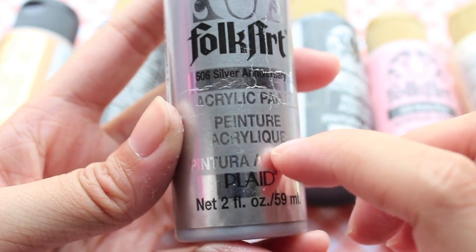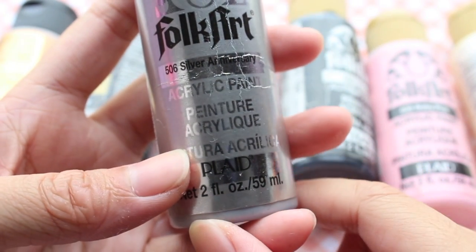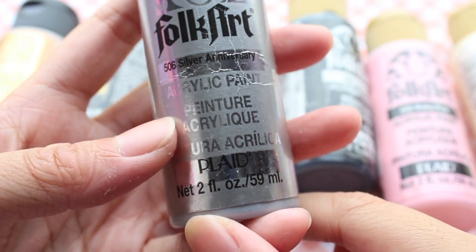The cost of these bottles of paint in the US, if I'm not wrong, ranges around $1 to $2 US dollars. In Singapore, it's about $2 to $3 Singapore dollars.